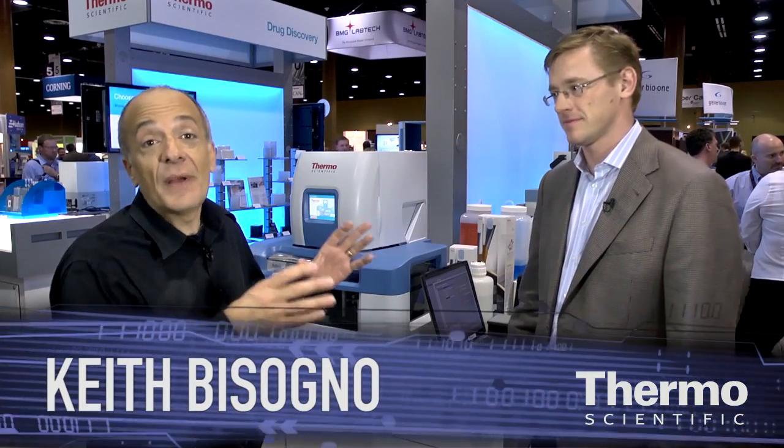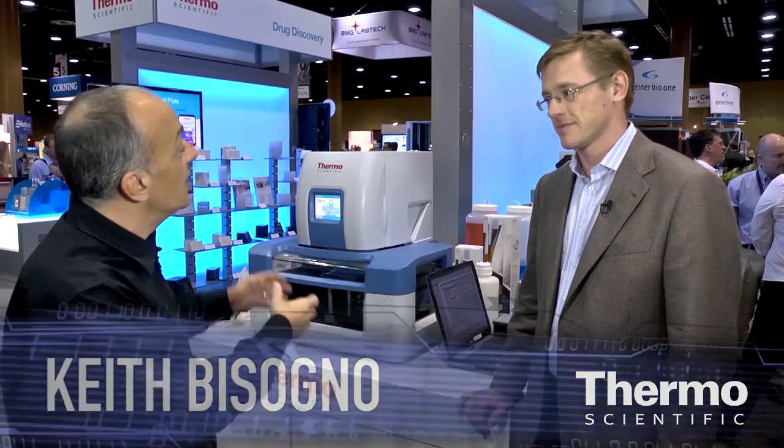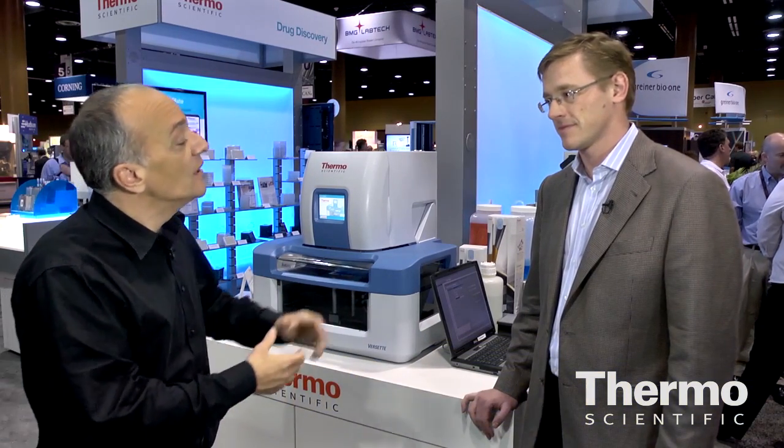Meet Russell Herbert, an expert in laboratory automation. We're talking about the topic of liquid handling and the Thermo Scientific Verset. The Verset is a brand new product launched this year, really designed for benchtop liquid handling. As you can see, it's a very small system, really focused around plate replication, plate stamping, and all the versatility for using 384 and 96-well microplates.